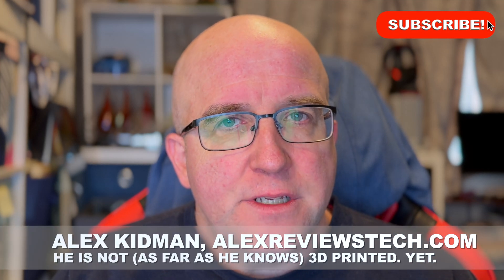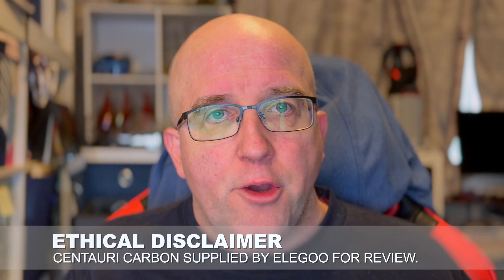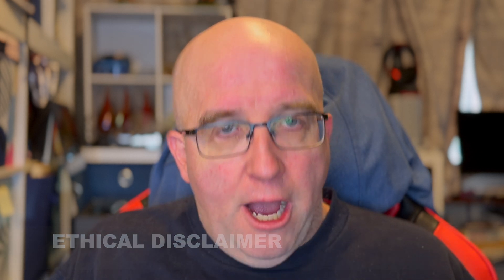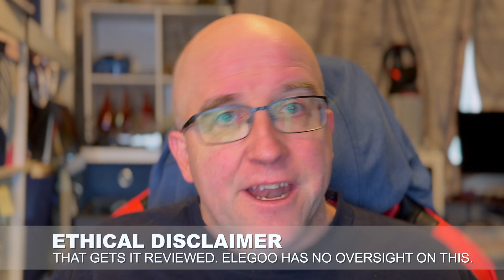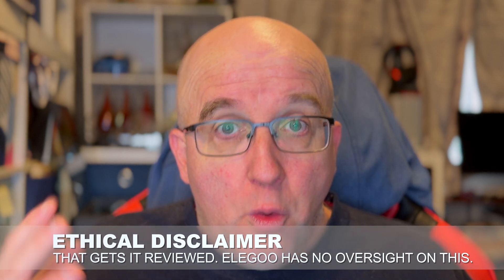Hey there, Alex Kidman from Alex Reviews Tech here. Before I start this review, a couple of quick things to line up. First and foremost, the Elegoo Centauri Carbon I'm reviewing here was sent to me by Elegoo. I think this kind of upfront disclosure is really, really important. I did not spend my own money on the printer and they've indicated they're not going to ask for it back. They just wanted a YouTube review, which is what you're watching. But again, I think disclosure is super important.